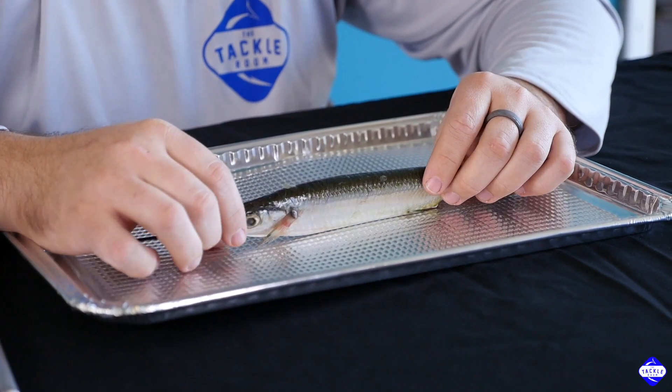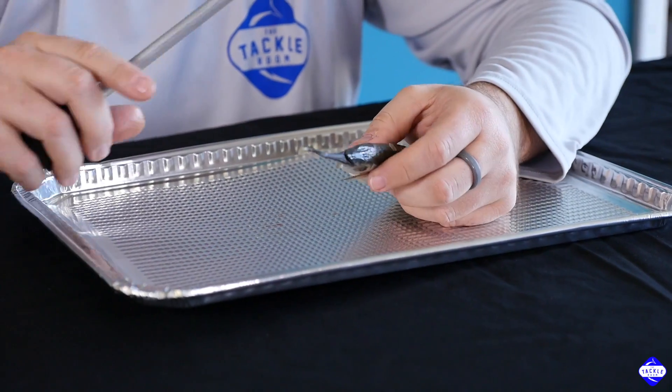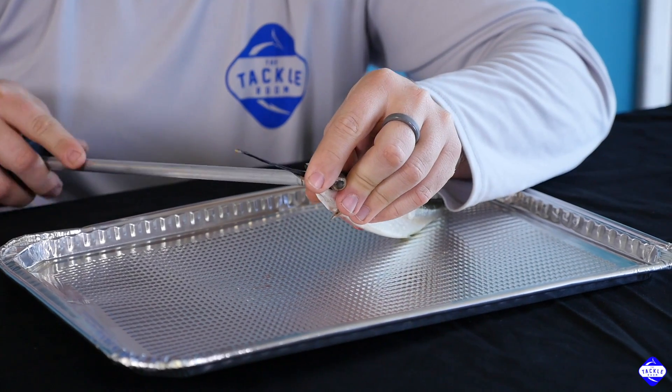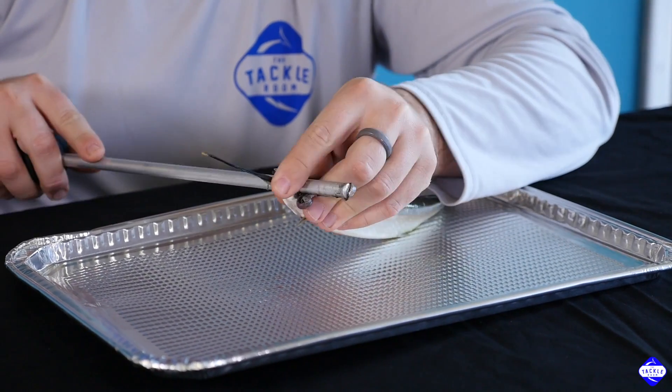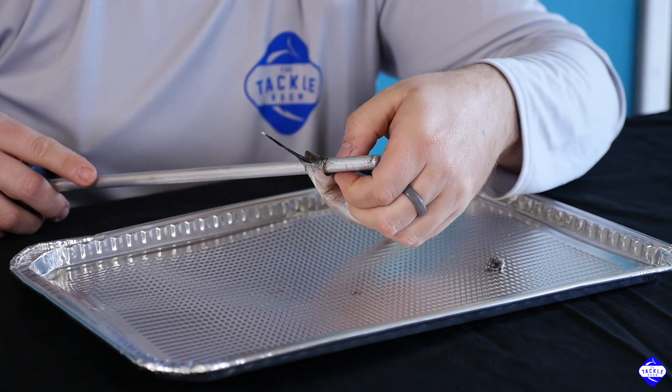The first thing you want to do with the ballyhoo is poke his eyes out. Anything will work that's about the diameter of the eye — a lot of people use arrow shafts or a stainless shaft. This is actually just a deboning tool I'm going to use to get the eyeballs out. You want to go right to his eyes and just push. We do this so while you're dragging the ballyhoo, none of the eyes start to pop out, which can cause the ballyhoo to spin or lay aside. So we want to eliminate the eyes for that reason.